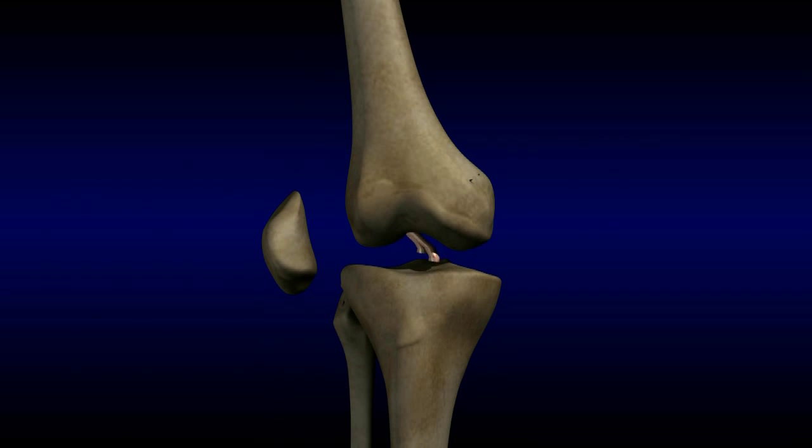ACL tears result in knee instability. A ruptured ACL does not heal without reconstructive surgery. If a torn ACL is not reconstructed, it can lead to damage to the meniscus and articular cartilage of the knee. It can also be devastating for an athlete who needs to sprint, pivot, and change direction quickly.